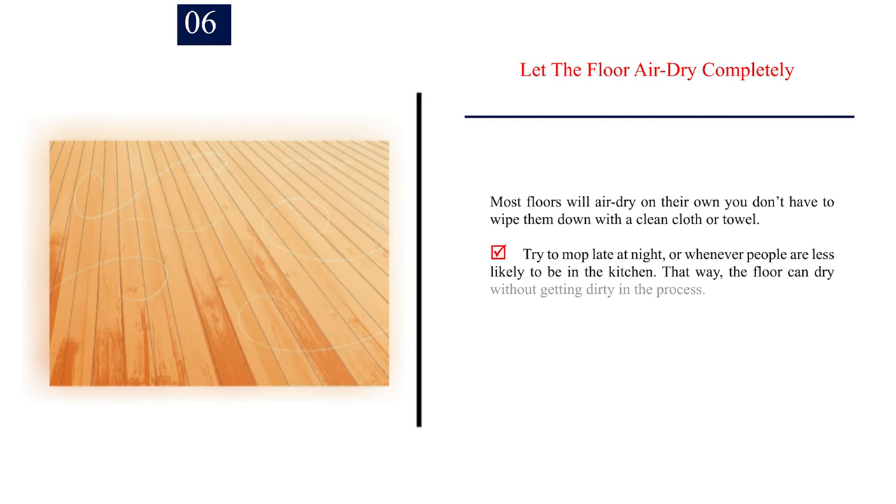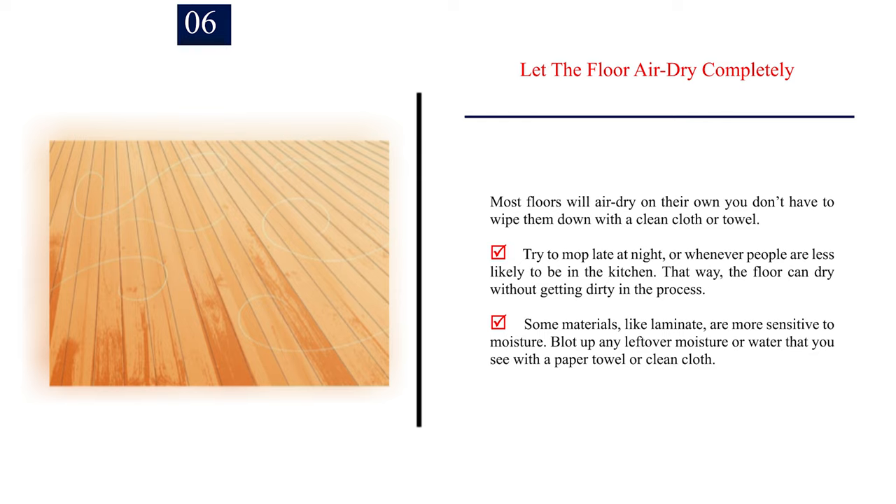Number 6: Let the floor air dry completely. Most floors will air dry on their own — you don't have to wipe them down with a clean cloth or towel. Try to mop late at night or whenever people are less likely to be in the kitchen, so the floor can dry without getting dirty in the process. Some materials, like laminate, are more sensitive to moisture, so blot up any leftover moisture or water that you see with a paper towel or clean cloth.